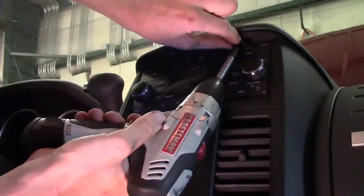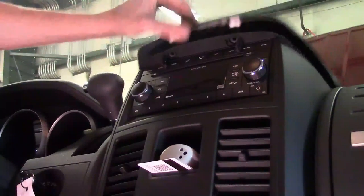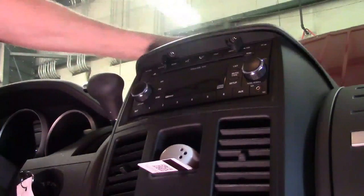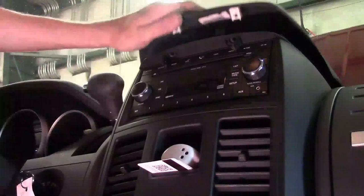That's going to allow us to lift the upper cover up so we can get to everything. The upper cover has metal snaps on both sides that kind of snap it down, so when you go to reinstall it all you have to do is give it a couple good taps. We're going to take it loose.